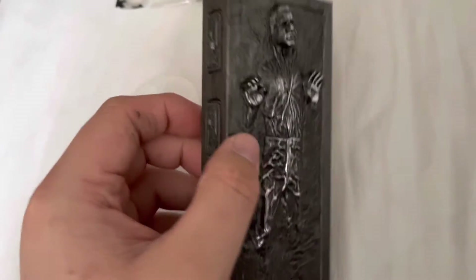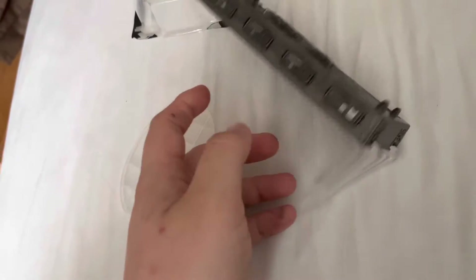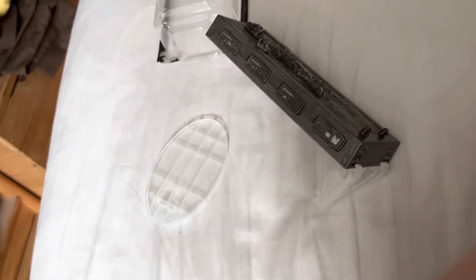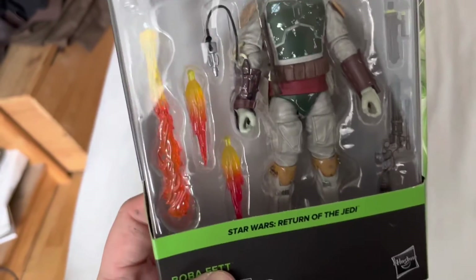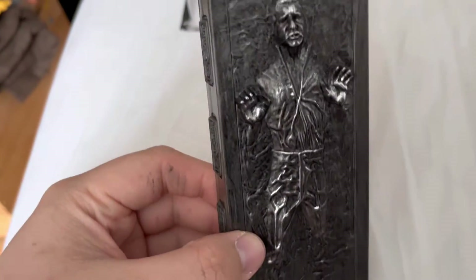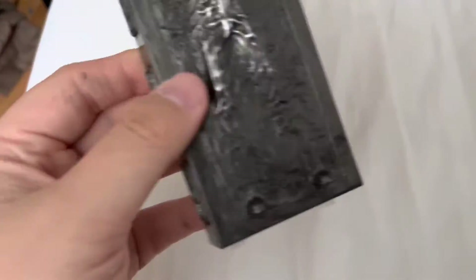Not much more to say on this figure except that it's going to look good when I put it next to the Boba Fett from Return of the Jedi. So that's going to go up on my shelf, which I'm slowly building up over time. Not much else I can really say on this - the stand's kind of a pain to slide in.